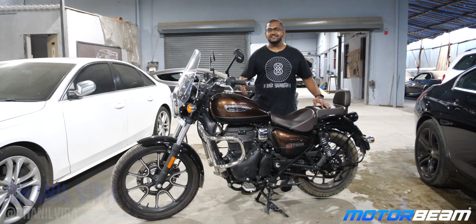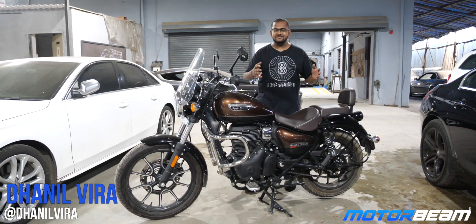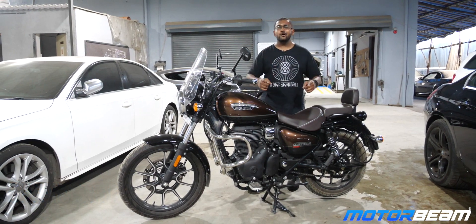Hello guys and welcome to MotorBeam. We are here at D&O Motorsports, and thanks to Easy Vision, we are here again to do the dyno of another Royal Enfield.